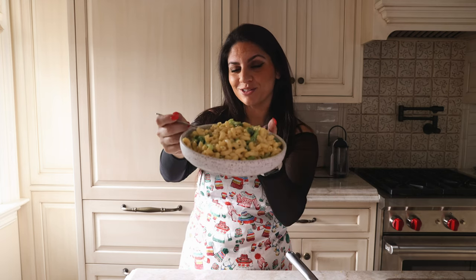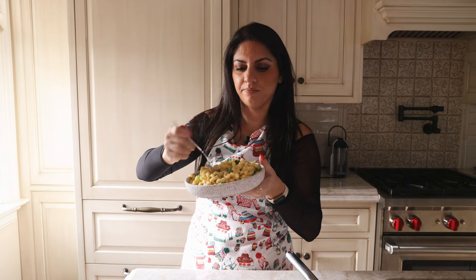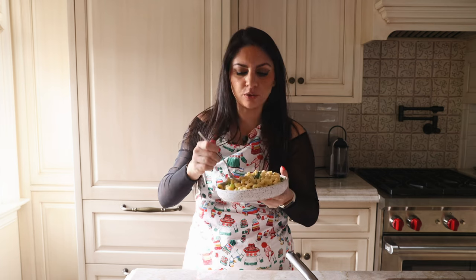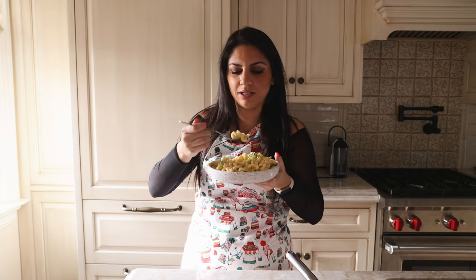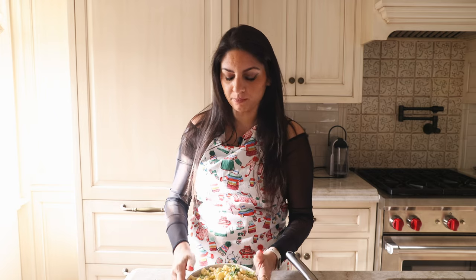You guys ready for a taste test? We've reached my favorite point of the video — taste test time. It looks so good. We need a nice bite with everything in it — broccoli and some good pasta. Mmm, so good. My favorite part is really how creamy it is. You wouldn't think it would be this creamy, but the way we cooked everything together just comes out so good.